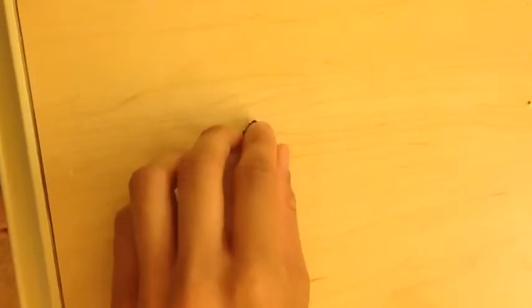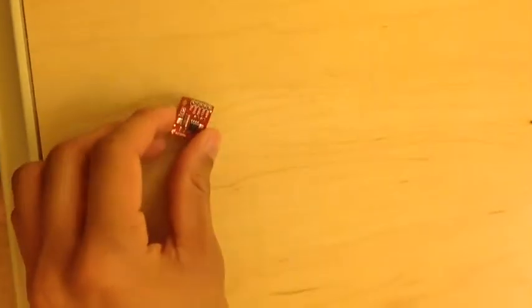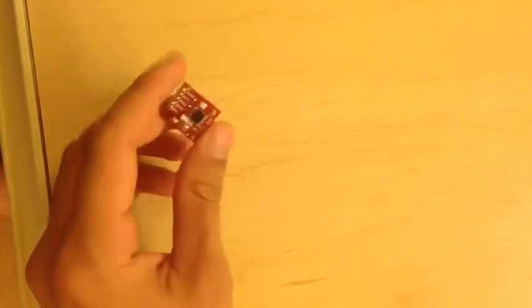Right here is a button. This is going to be used to control our speaker clock. Here is the DS-1307, which is the main piece in our project, because this is essentially the digital clock.